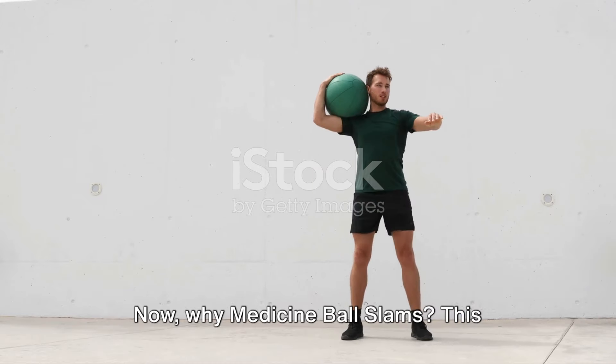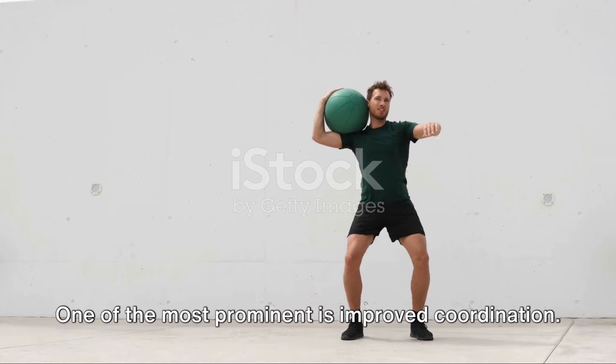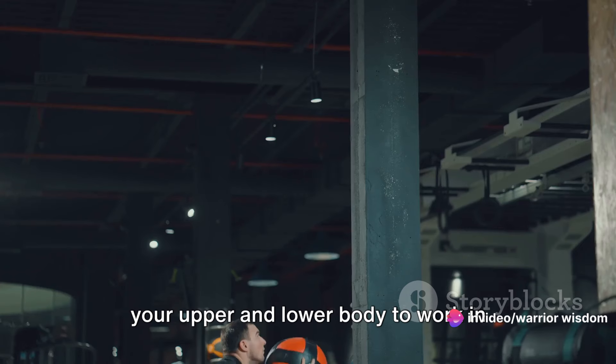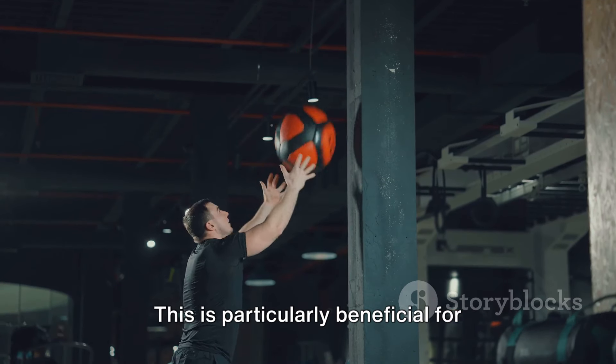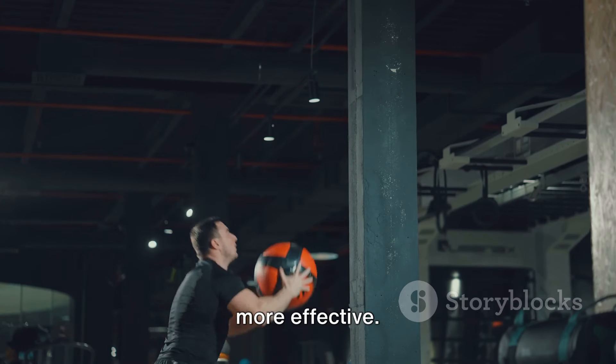Why medicine ball slams? This exercise offers a plethora of benefits. One of the most prominent is improved coordination. The act of slamming the ball requires your upper and lower body to work in unison, enhancing your overall body coordination. This is particularly beneficial for martial artists as it helps to refine their movements and make their strikes more effective.